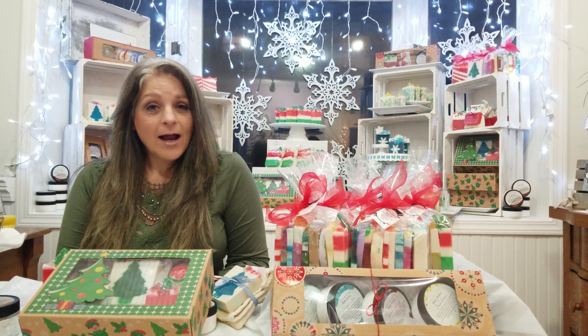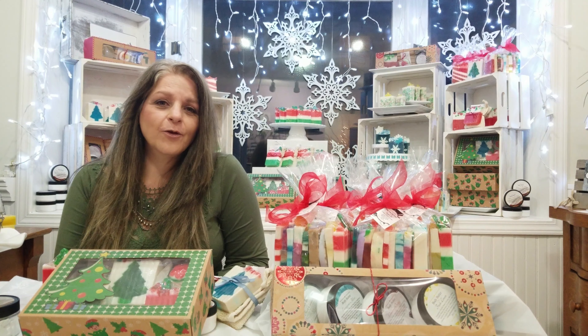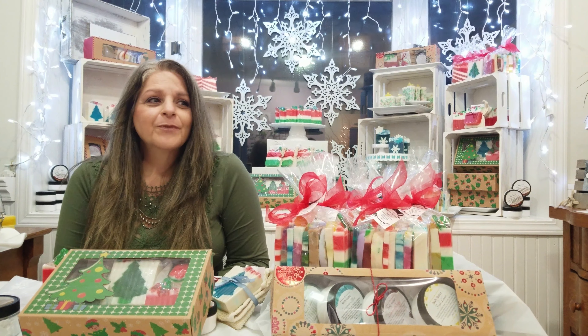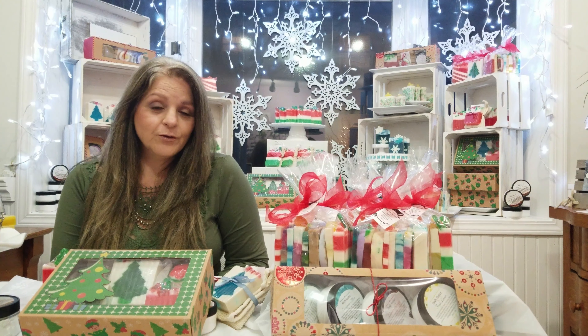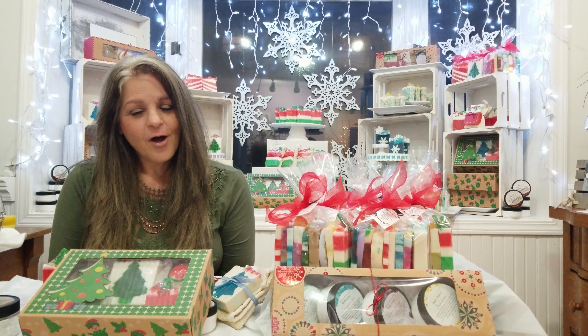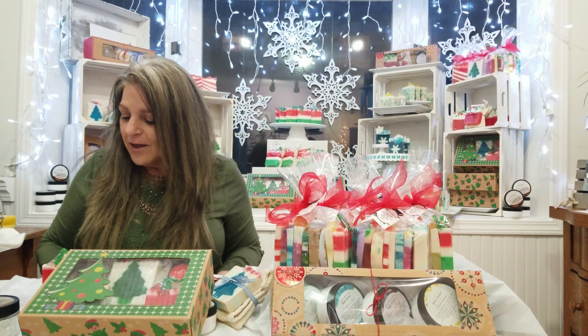Here we are with our second Holiday Hub, and I really enjoyed the first one. Before we start, I want to thank everybody that watched our first Holiday Hub and all the really great comments. You made my day. I'm so happy that you appreciate everything we do, and we really love doing what we do. So thank you again for all those lovely comments.